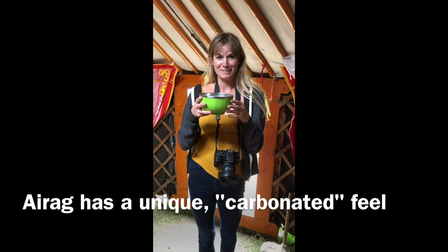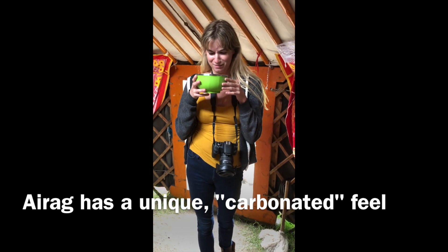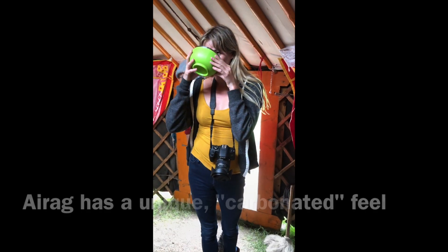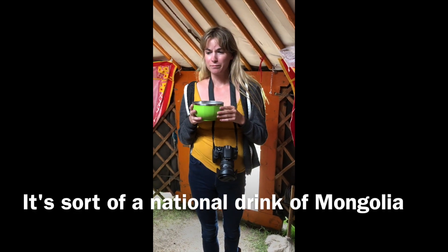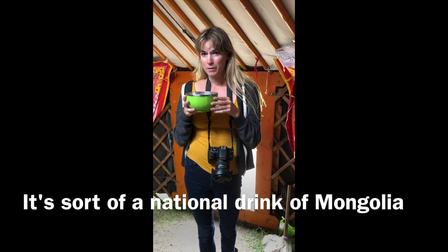So, I'm drinking Arag, which is like fermented horse milk. Horse milk. Okay, I like it. Yeah, that's good. I like it.